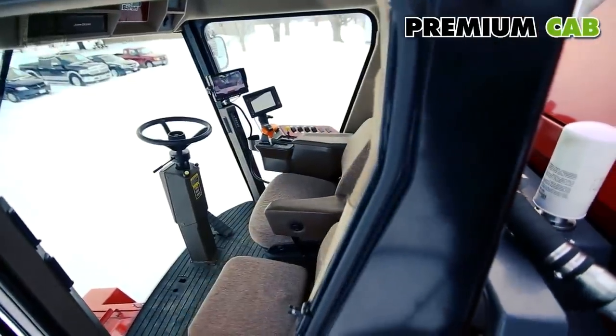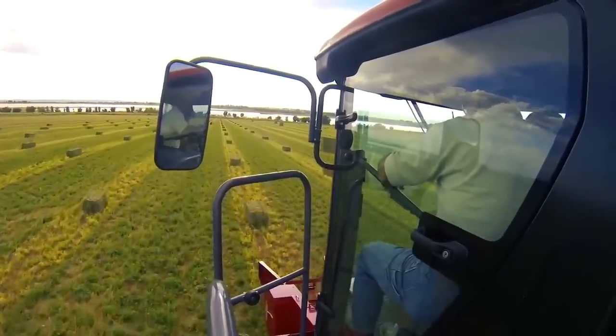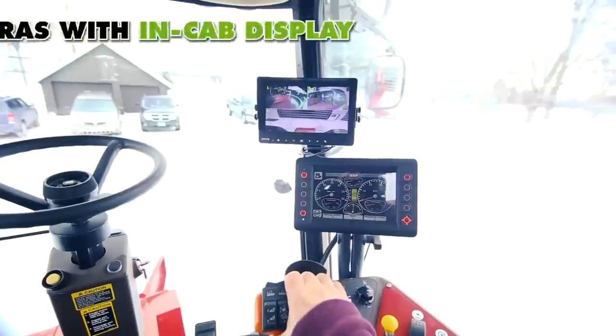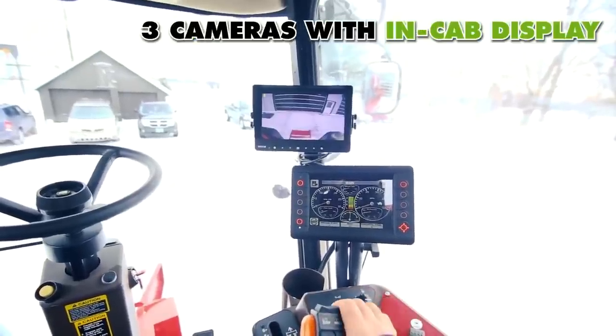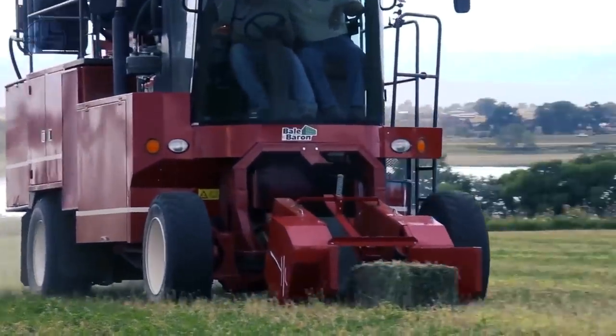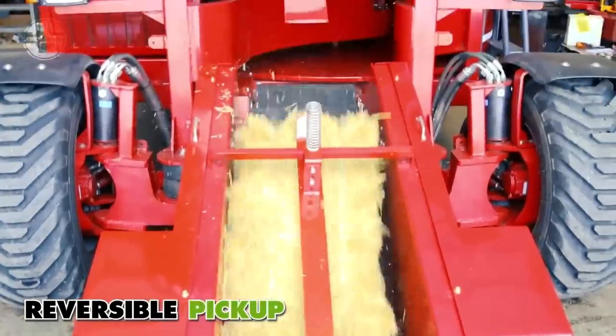It gets power from a 6.8-liter John Deere six-cylinder turbocharged 173-horsepower diesel engine, and has an air ride suspension and hydrostatic and dynamic brakes. These features allow the machine to travel from field to field at a speed of 30 miles per hour.